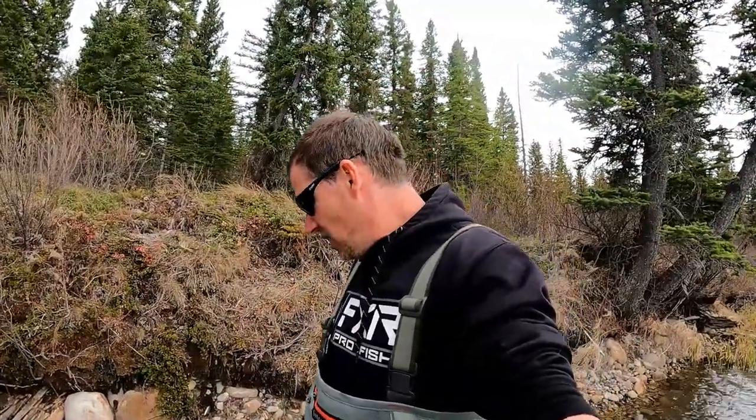Guys, I am taking off — thanks for watching. Got some nice brook trout today. I am out of memory card, I am out of battery, and it's eight o'clock. Thanks for watching!